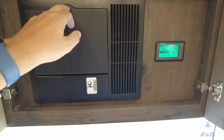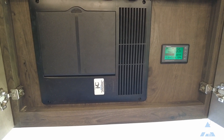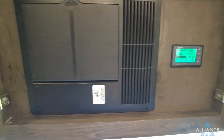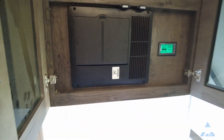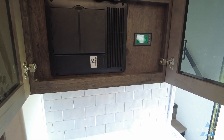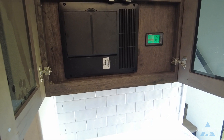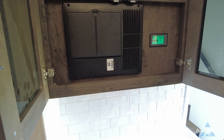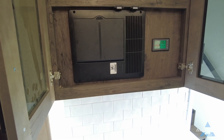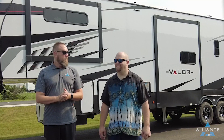This Valor model does not have an inverter at all, though one could be added by a customer later on. Without an inverter, the only way to run 110-volt appliances and loads is to be plugged into shore power or running a generator. Many folks beginning to boondock use a generator, which gives full functionality of the coach.